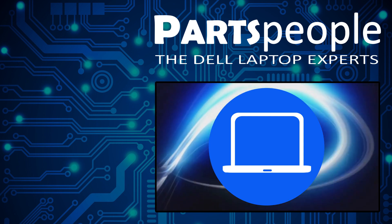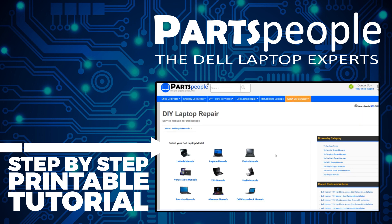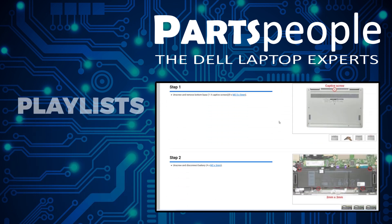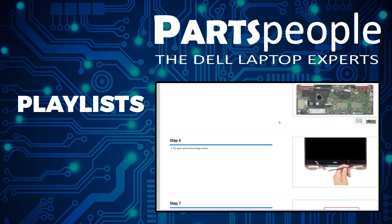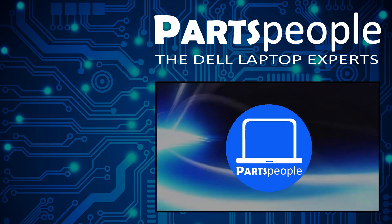If you still need to purchase your replacement part, click here to visit our site and find it. While over there, you can view our printable instructions that include images to help you along the way. Also don't forget we have more playlists here, so keep checking back. I do read your comments, so leave any questions you have for me down below. Thanks for watching.